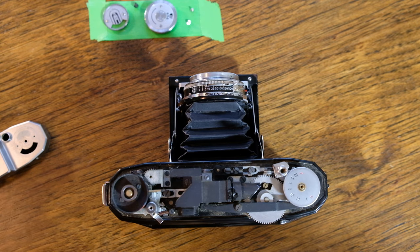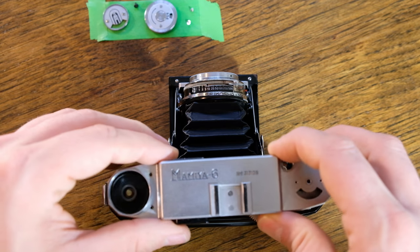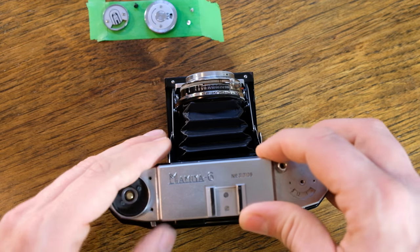And that's how you take the top off of a Mamiya 6 Automat. It's pretty simple — just put it back together by doing everything in reverse.